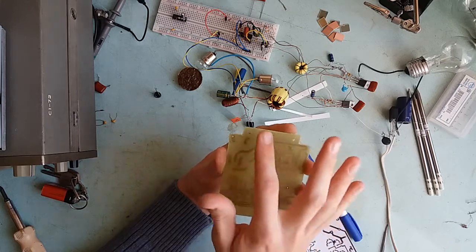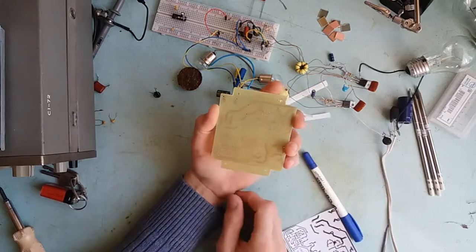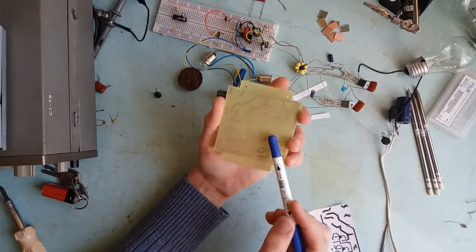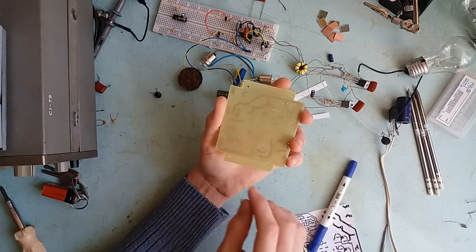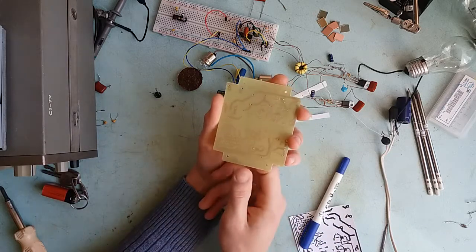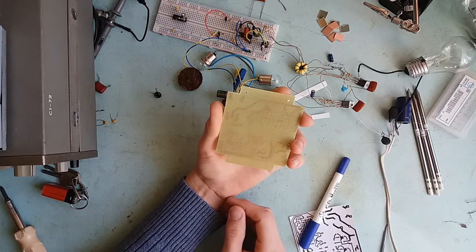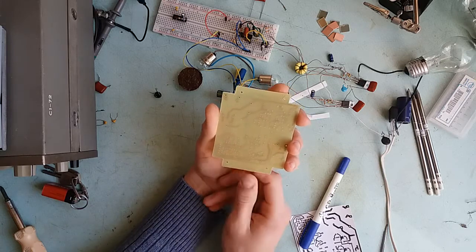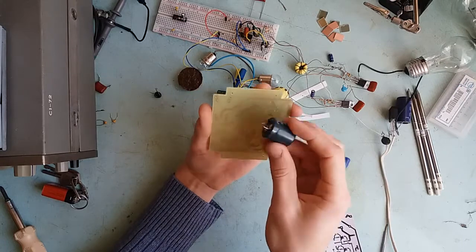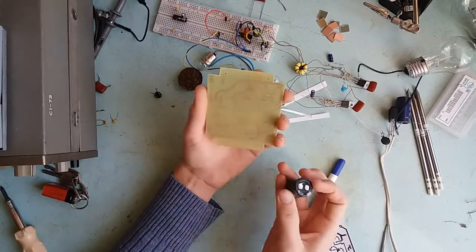First thing I'm gonna do is populate the primary side. I'm gonna put in the bridge rectifier capacitor, all the necessary parts for the transistors. I'm not gonna bother with the common mode choke and the filtering capacitors because I don't have that common choke ready to go at the moment. So it's just a matter of popping the components in and soldering them on the other side.